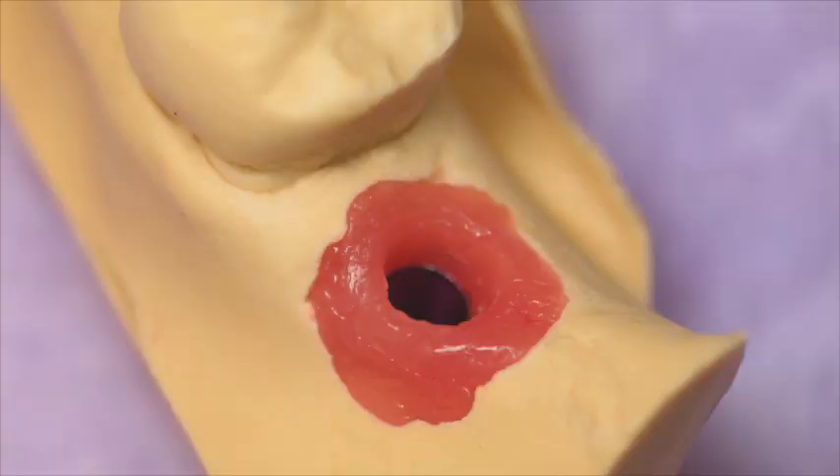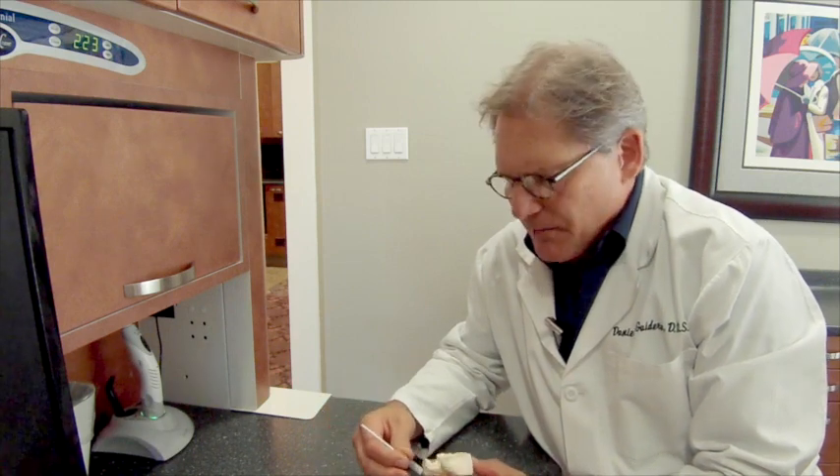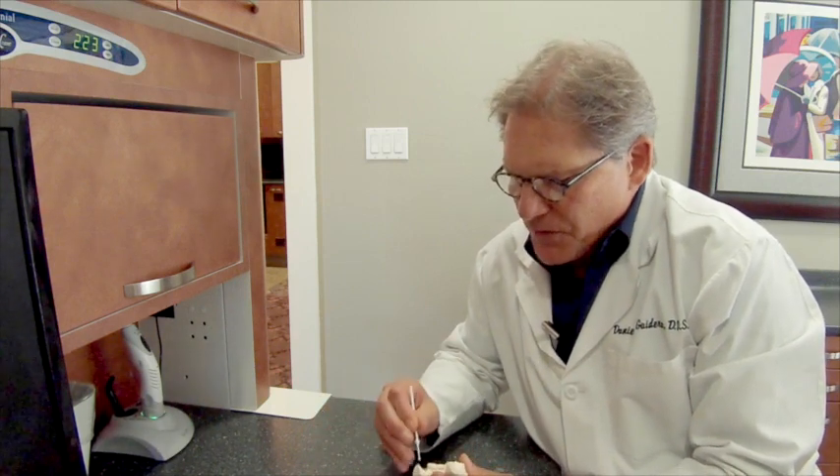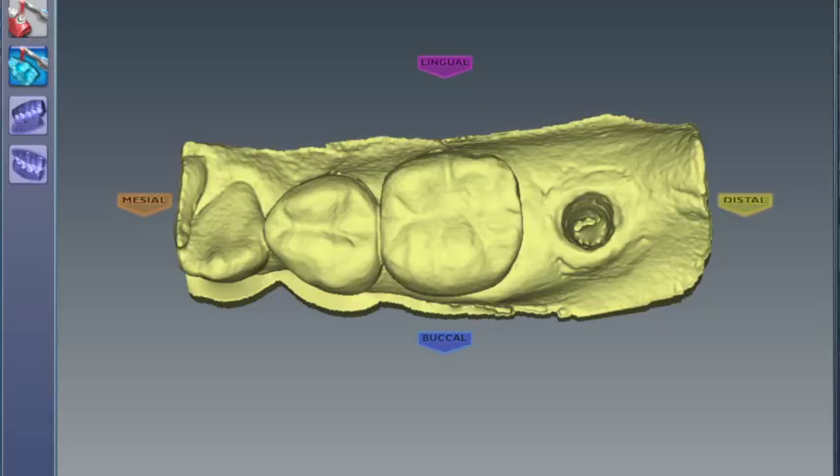When the stone is set and you've pulled your model, you need to scan it. You do this either under clone or pre-op, depending on the software version that you have. Before you do this, I suggest you get some E4D accent and place it on the metal surface of the implant analog. This helps to minimize the potential for glare while you're scanning.